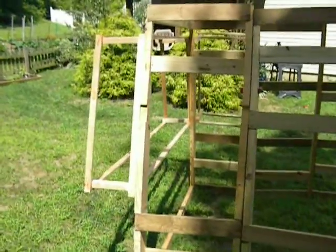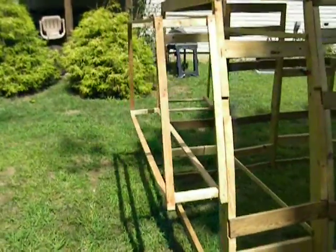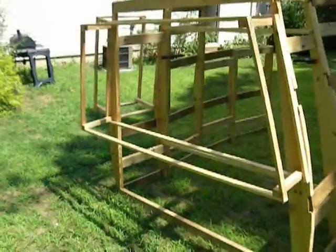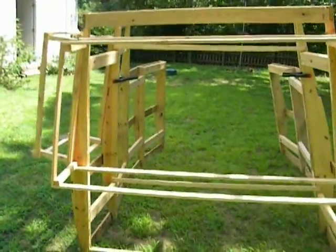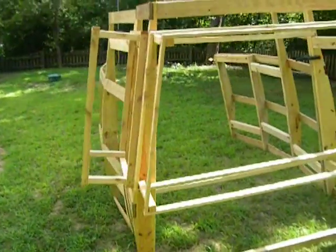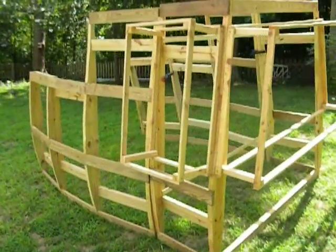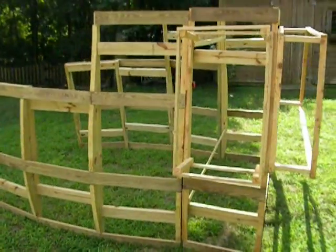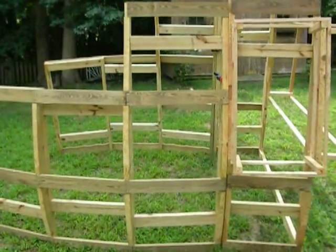Gotta finish framing out the captain's quarters on this side. Part of it's already framed out on the back - that'll have a couple windows in it. Gonna cover all this framing in styrofoam, carve it up, make it look like wood. Since my carpentry skills aren't that good, at least with the foam I can hide some of it.